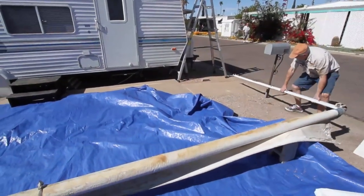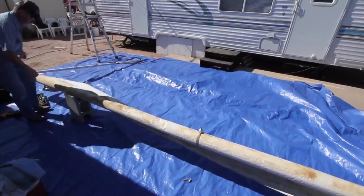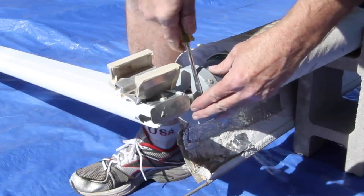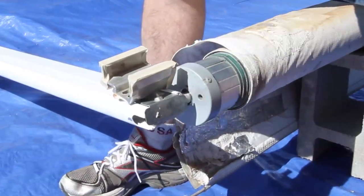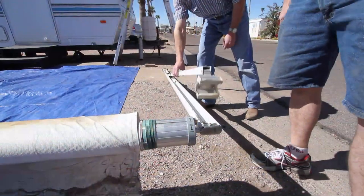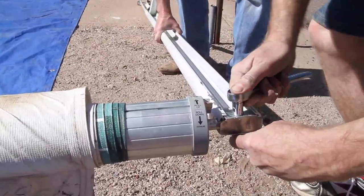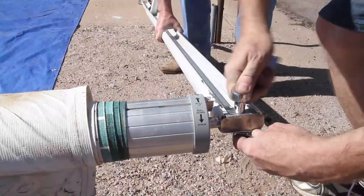If the fabric is stuck in the track and difficult to slide at first, you may need a third person up on a ladder to continue pulling until it slides more easily. Once the awning is free from the RV, set it down carefully. Placing the roller tube up on blocks makes working on it a little easier. There are two springs inside the roller tube — one at each end. We're going to lock the spring at the rear or left side by removing the black plastic cap and inserting a Phillips head screwdriver.